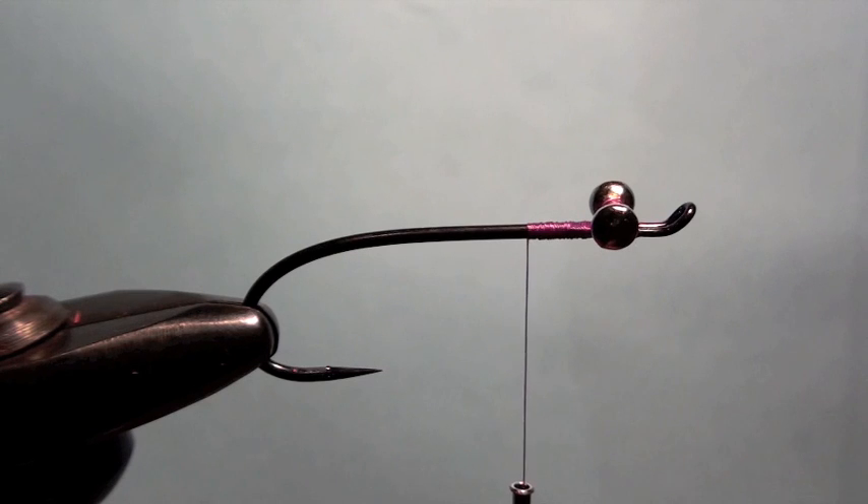Welcome back to another Fly of the Month brought to you by Ultimate Sport Fishing Adventures. It's October and we're going to tie up a fly for the Chum Salmon that we have in the rivers right now. I call it the Purple People Eater — a pretty basic fly.